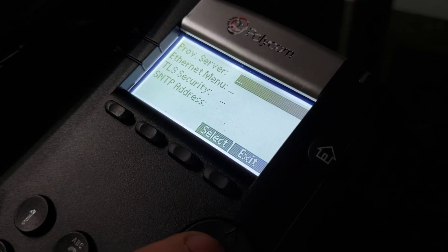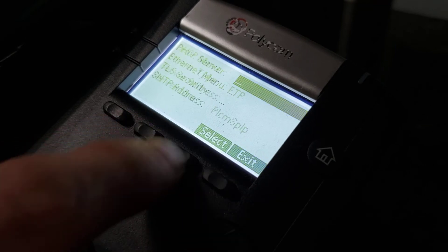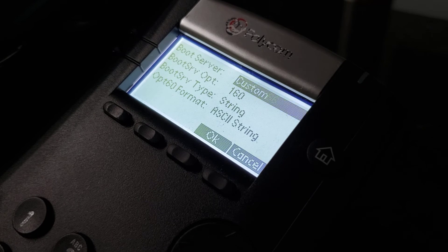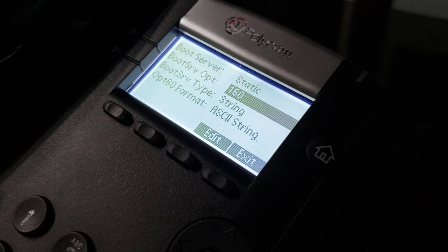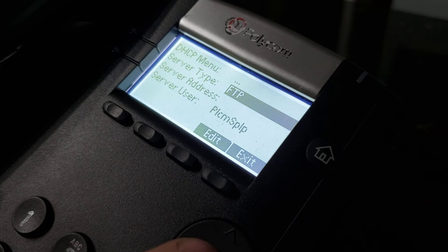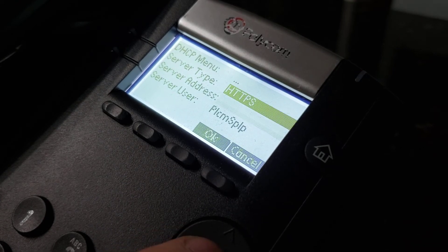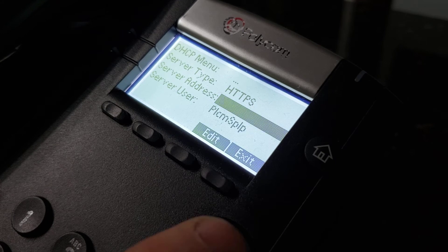We're then going to go to the provisioning server. Under the provisioning server, select DHCP, change DHCP option to static, and hit OK, then exit. FTP needs to be changed to HTTPS — hit the select button in the middle of the D-pad selector.